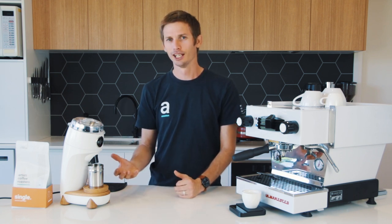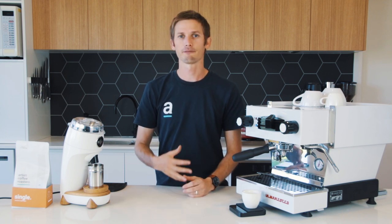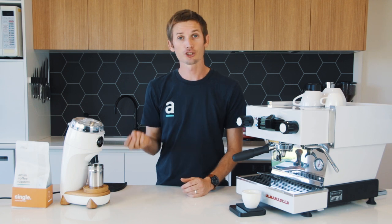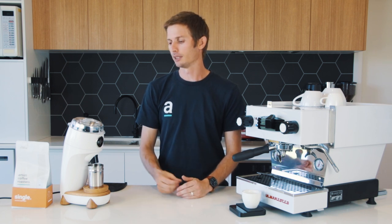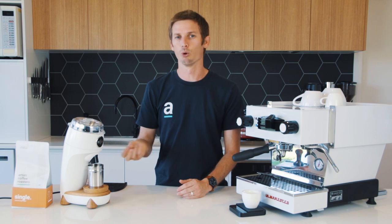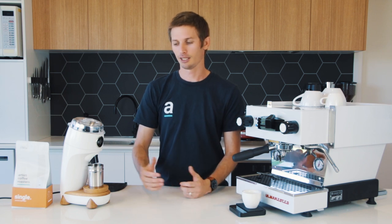As far as cafe use goes — I'm a coffee roaster so I'm always thinking about how things can be implemented in cafes. Although I don't think this was designed for cafe use, it's more for domestic use. I think it would work really well as a secondary grinder to grind your decaf and your single origins fresh to order, instead of having pre-ground or another large expensive grinder like an EK-43. This will do a similar job on a very small volume and small bench space, which in espresso bars and cafes really helps.